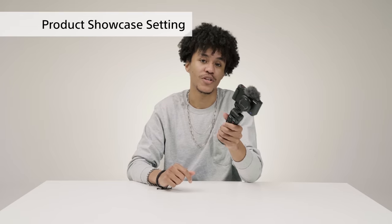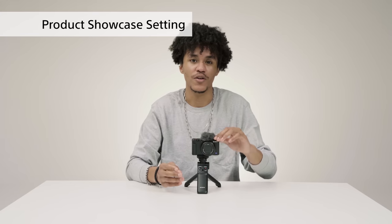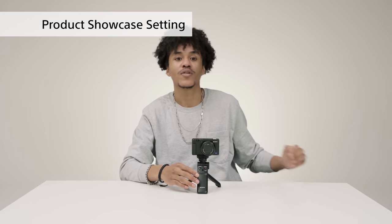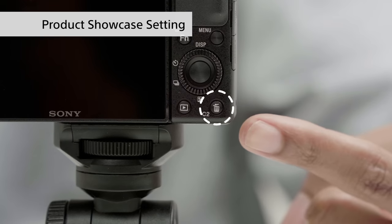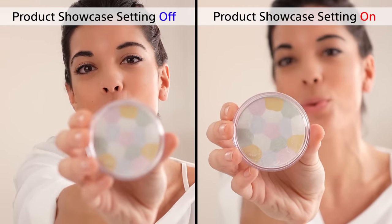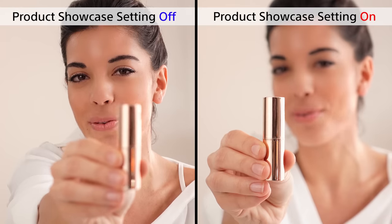When it comes to shooting indoors, the grip's ability to change into a tripod really shines. You've probably seen product review videos where people take the product and put it in front of the camera. There's a product showcase setting that can be activated by pressing the delete button, so you can easily film review and tutorial videos without diving deep into the settings. You can see the difference the product showcase setting makes — the camera quickly autofocuses onto the product being reviewed.